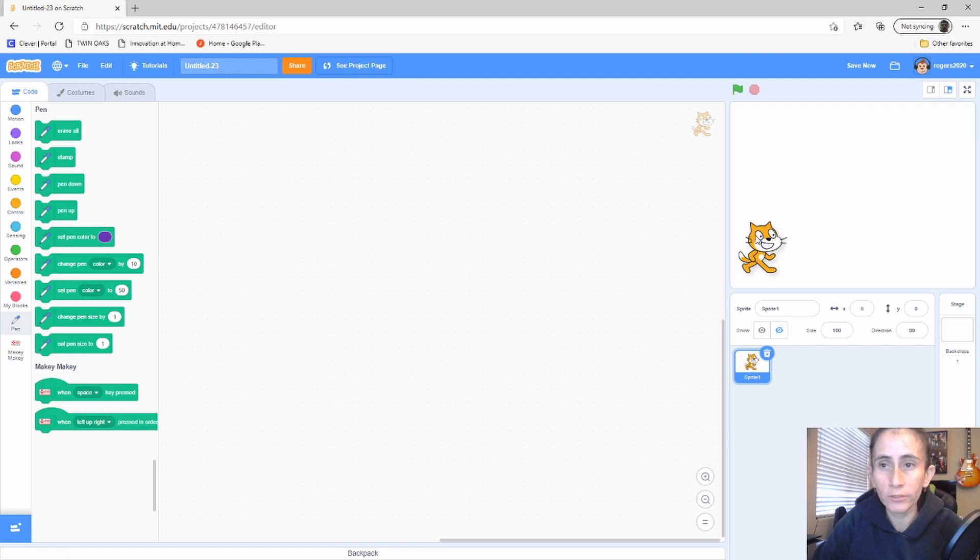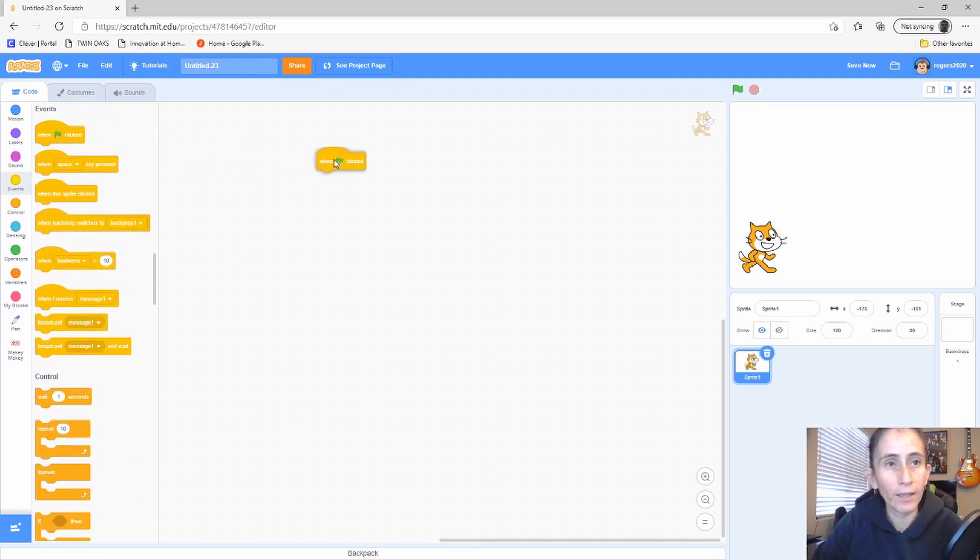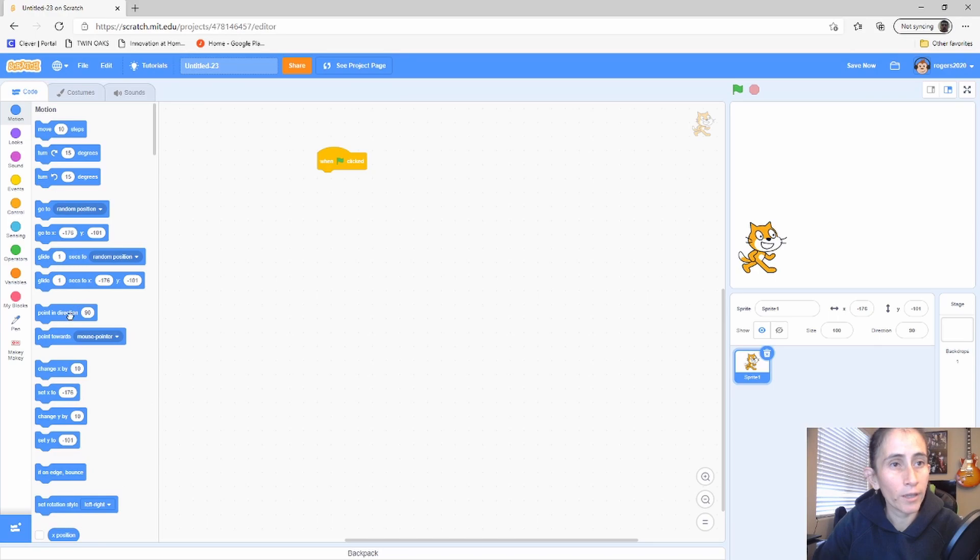Now go to your sprite. I like to move it to where I want it first because that gives me the coordinates. Grab the flag block, and from Motion make sure your character is facing 90 degrees every time the program starts. The X and Y coordinates shown are based on where the character is right now — if you move it, those values change. So I always position my character first and just grab the coordinates from there.